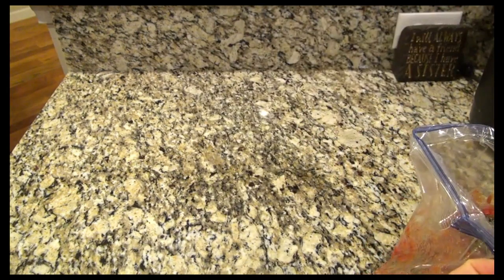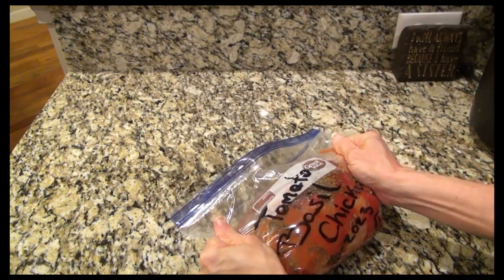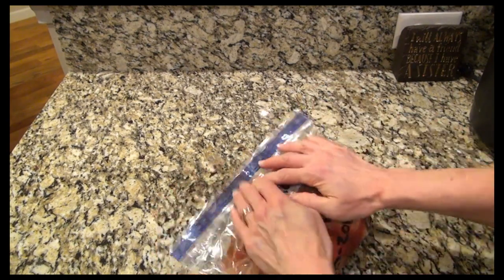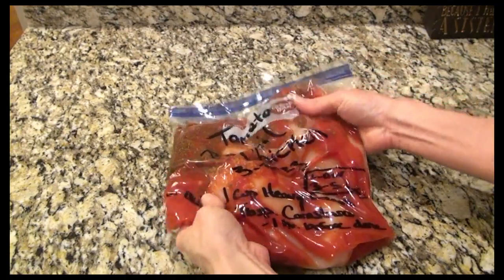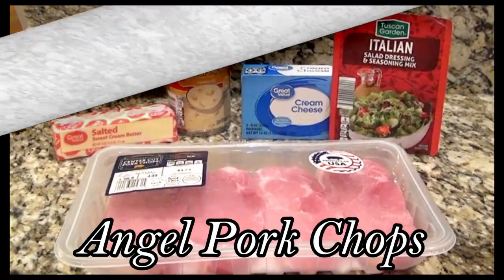Now I'm just pulling that bag out and zipping it up — make sure you get as much air out as you can. It would probably be fine to add in the heavy cream and cornstarch now, but it's really the cornstarch I worry about, so I like to play it safe and add it in the day I cook it. Now this dinner is ready for the freezer.